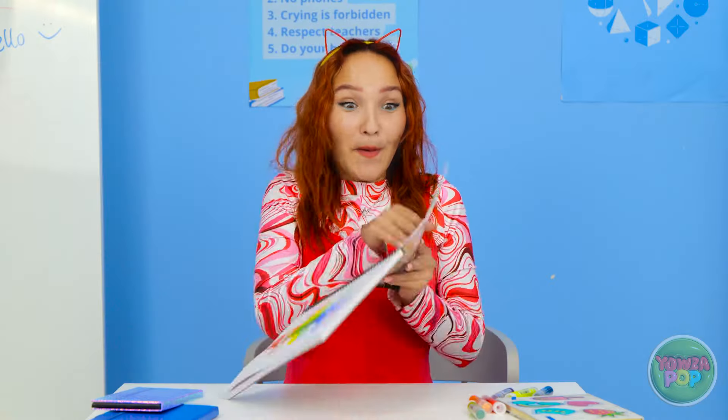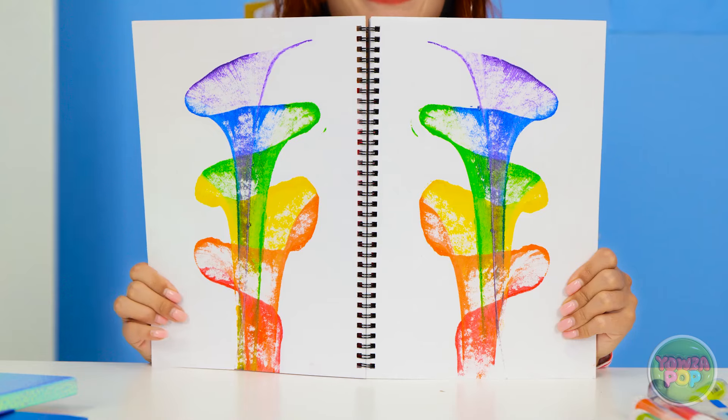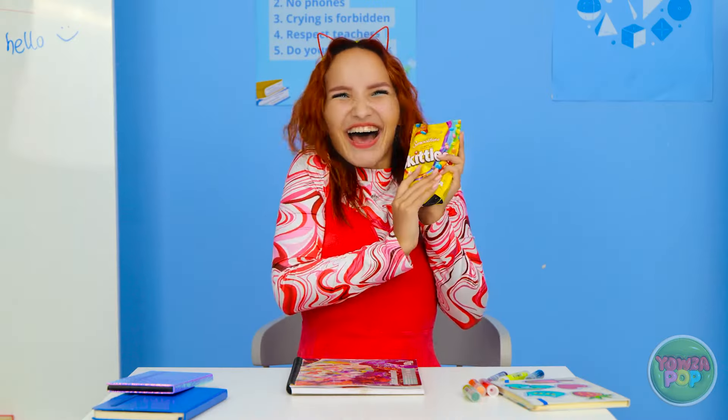Woah! It's better than I imagined! You need to see this — do you like it? It's beautiful, Molly! You're so talented! Thanks! You deserve this! Candy! Woohoo!